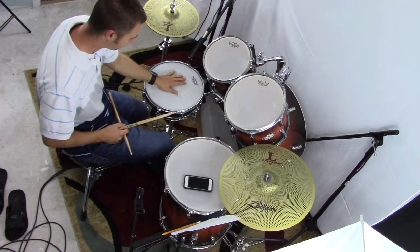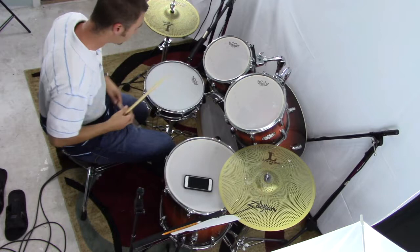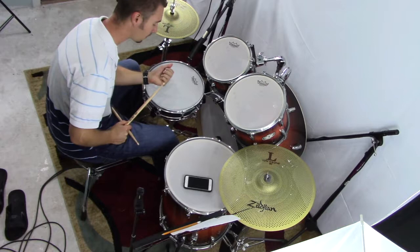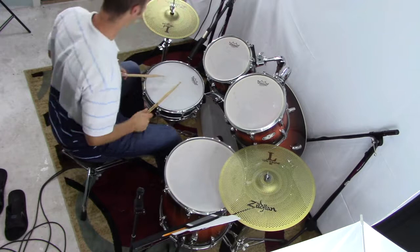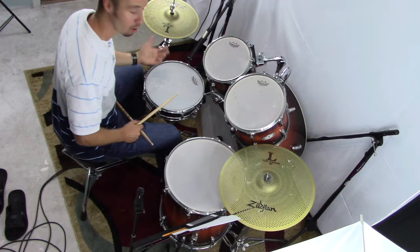What we're really here to talk about today is how to apply the double stroke roll to the drum set. It's nice to be able to play a double stroke roll, but when you're playing in a real life situation, what can you really do with it? The double stroke roll involves two strokes per hand. When trying to apply it to the drum set, you start off with your snare drum. There are a lot of different exercises - here's one I like to do just to get the whole drum kit warmed up.